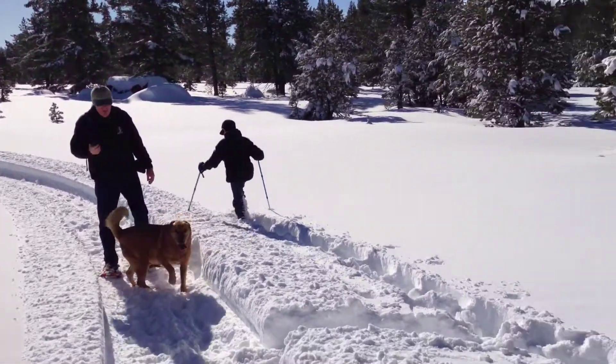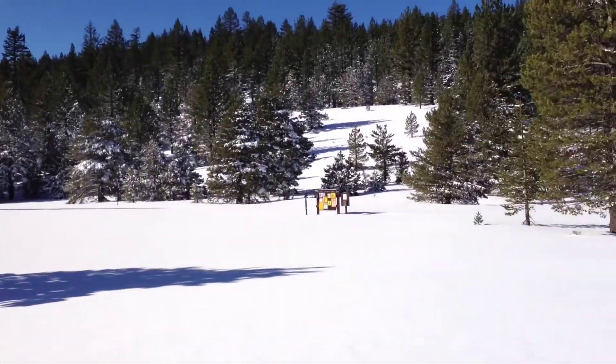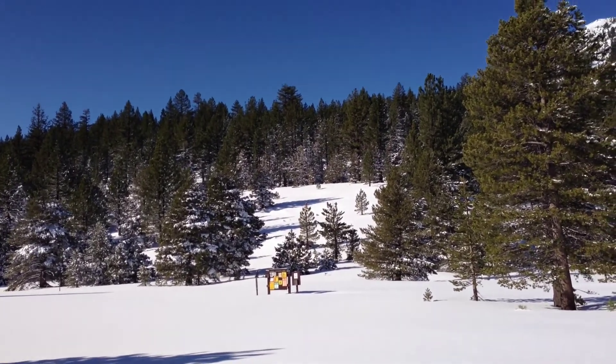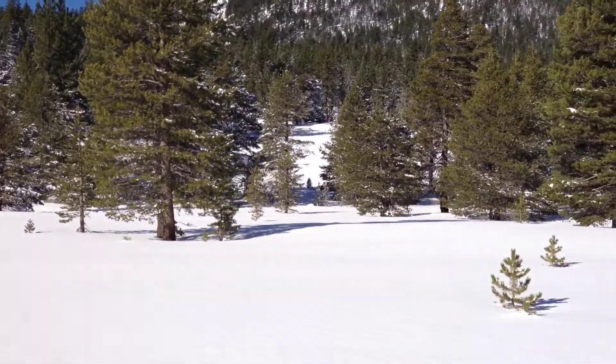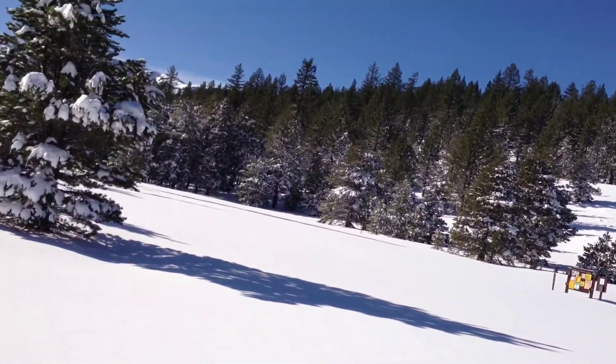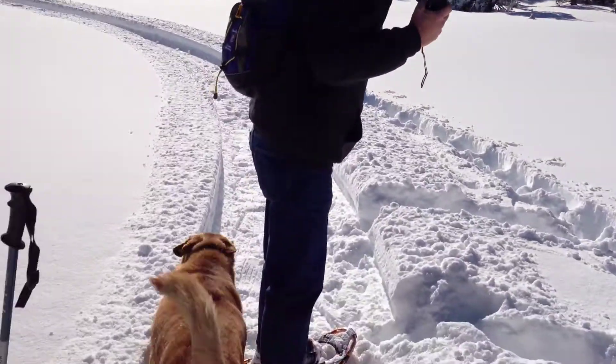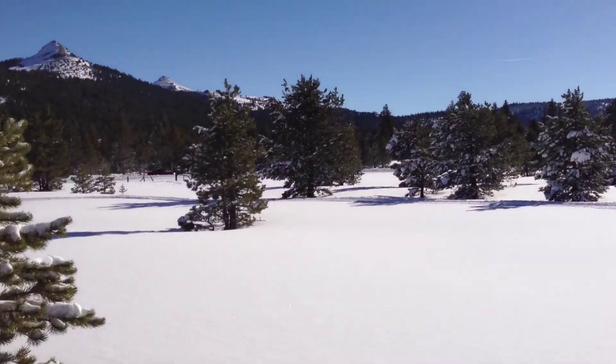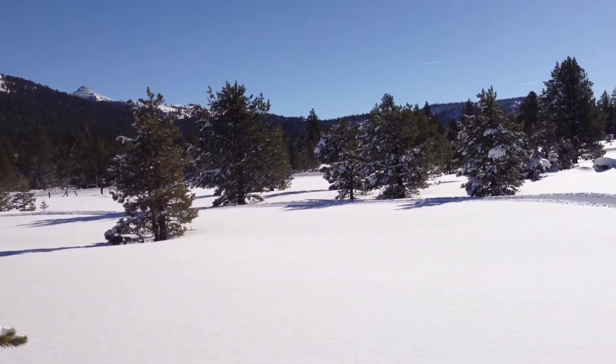I should have worn my old Kmart rubber boots out here so my feet don't get wet. See, those are waterproof. Yeah, these ones are. Yeah, these ones are pretty good. Yeah, these ones are just suede and they're gonna be soaked. That's why I brought my extra shoes.